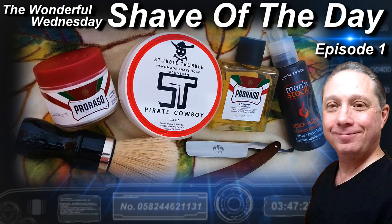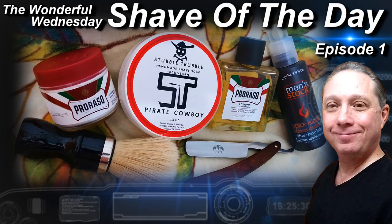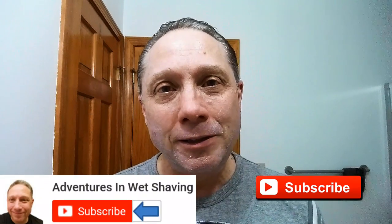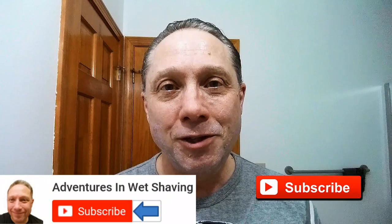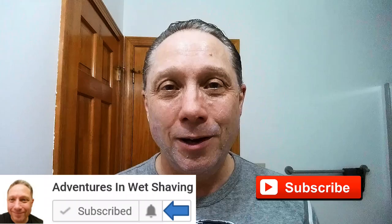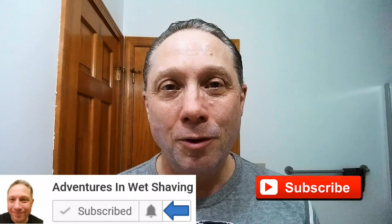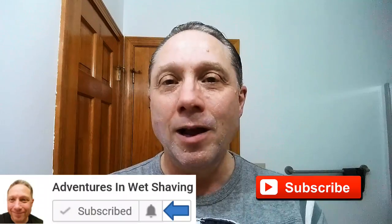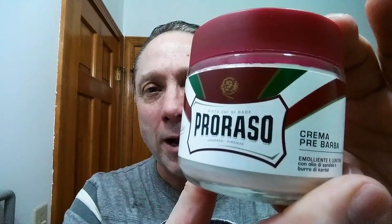Welcome to the Wonderful Wednesday Shave of the Day, Episode One. Hey, Eric here with Adventures in Wet Shaving. If this is your first time here and you're interested in learning how to straight razor shave, go ahead and hit that subscribe button, then click on the bell next to it to be notified when I upload videos so you won't miss a thing.